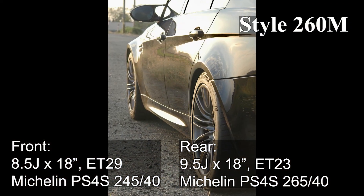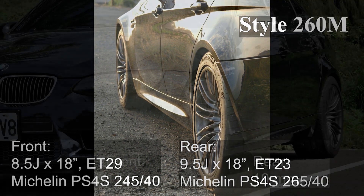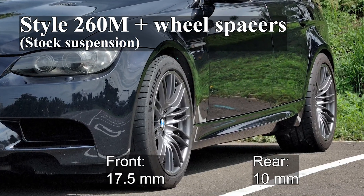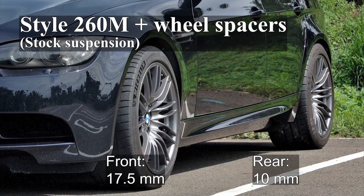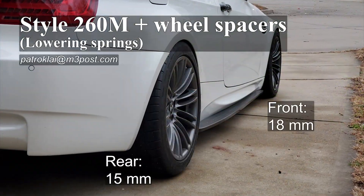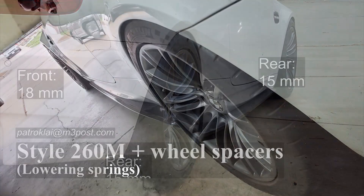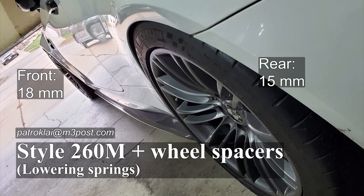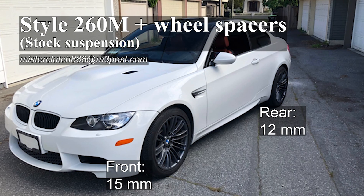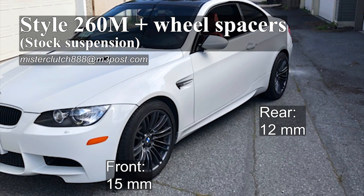However, the tucked setting just makes the M3 sedan look less cool. My solution is to use wheel spacers to lower the offset — in other words, to decrease the ET value to achieve a flush setting. From what I found on the internet, the commonly recommended spacer thickness is 15mm in the front and 10mm in the rear. After looking at several photos, I chose 17.5mm for the front and 10mm for the rear.